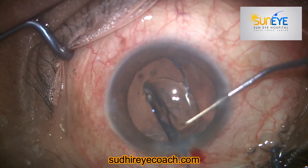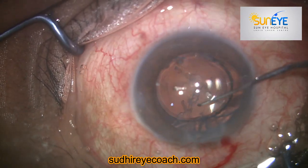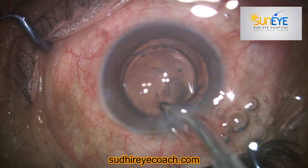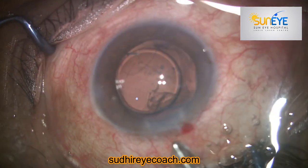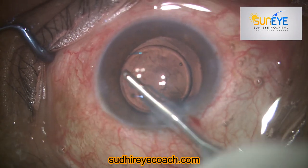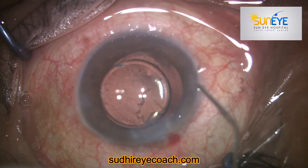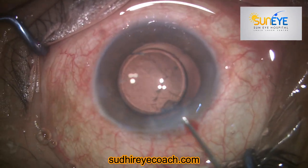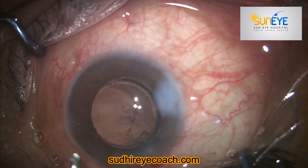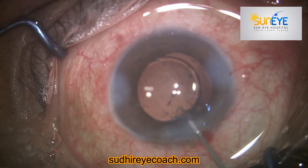Luckily there was no dislodgement of vitreous and no vitreous was present in the anterior chamber. With gentle aspiration I aspirated the remaining cortical matter present in the bag. I was fortunate to finish this case without much problem, but I realized later that I made several mistakes. Because the outcome was good, we came out without any problems. Thank you very much for watching.